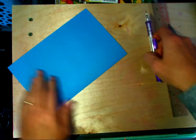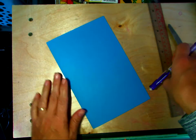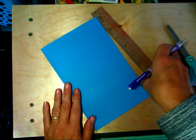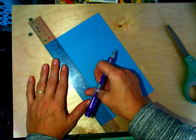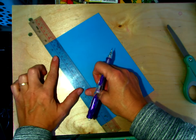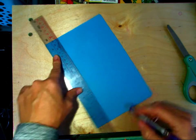So after that, the fold is going to be on this side, and this is where it opens. I'm going to take my ruler, line it up with the edge, and then draw a line down all the way.